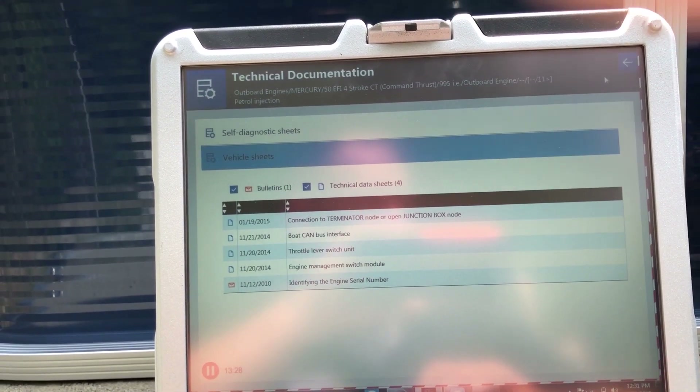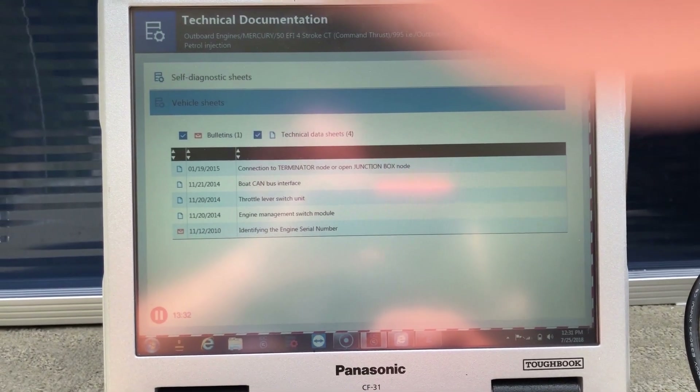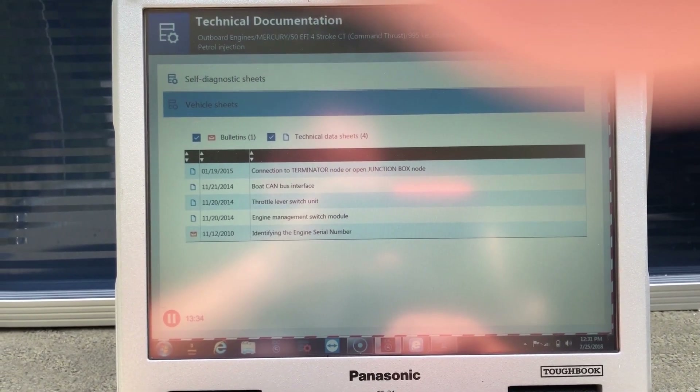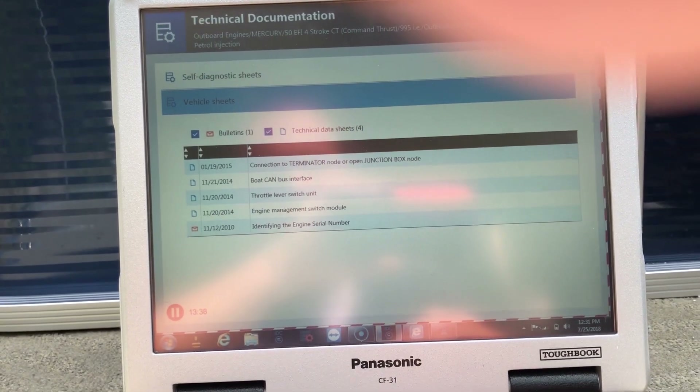Thanks for watching. This is Tim with Diesel Laptops. We're connected to a 2014 Mercury 50 command thrust with the TXA unit. Thank you.